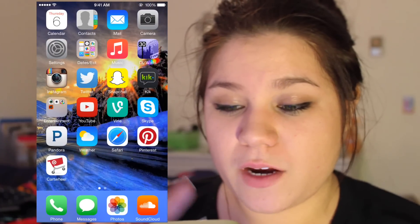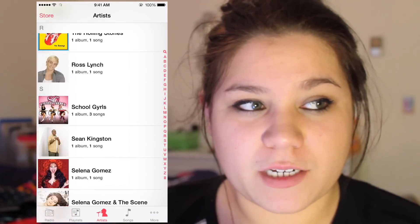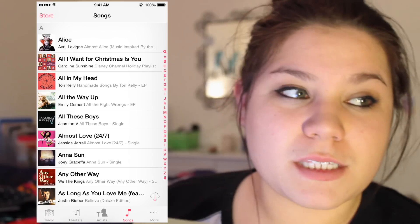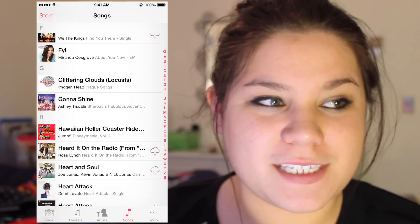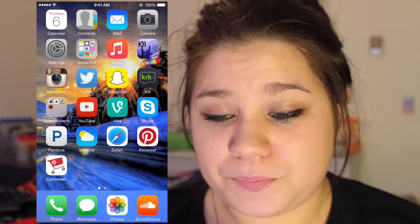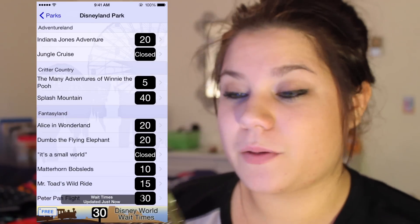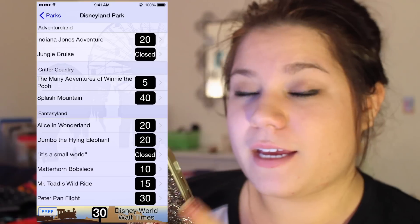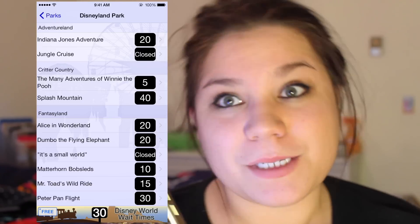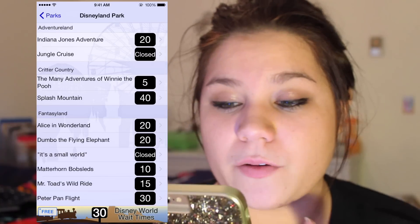Then I have my Music, which is very random — I don't have much and it's pretty lame. Some songs just transferred over really quickly. Then I have DL Waits, which is a Disneyland wait times app. That way I can check how long the lines are at the park before I commit to waiting, which is really handy.